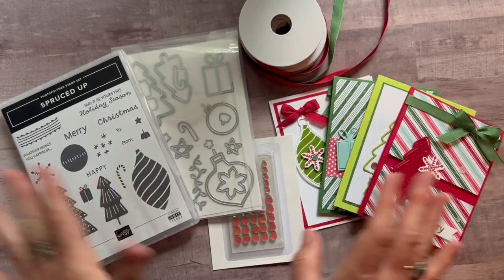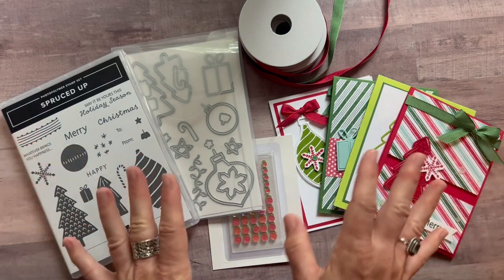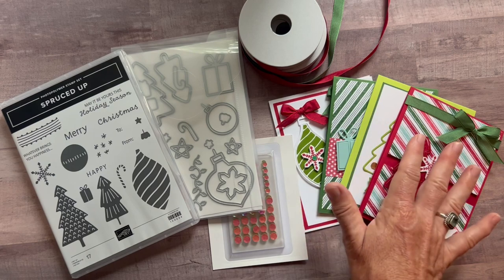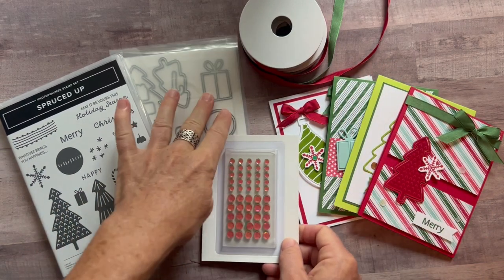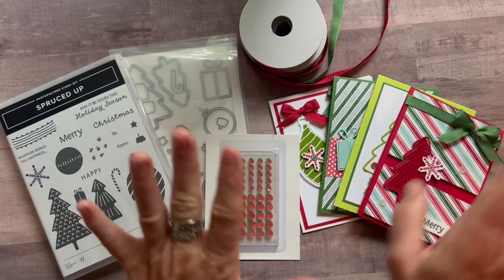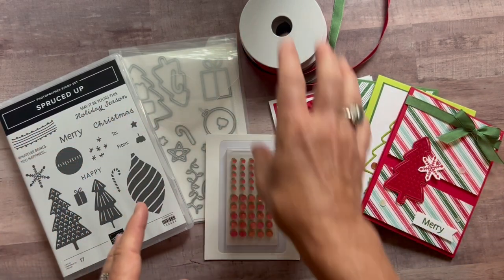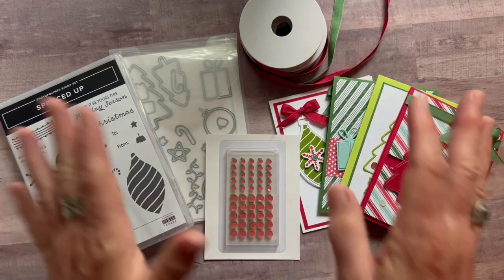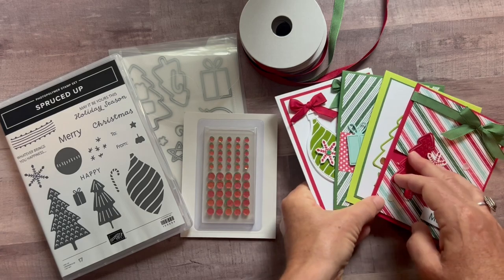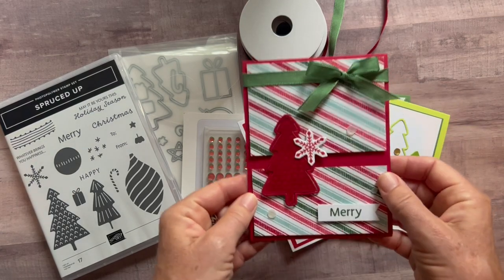Let me show you the cards that we have and then I'll tell you about the different options available. I paired it with the Sweetest Christmas Designer Series paper and some products from that suite because I thought they just worked really well together. So it's fun that you don't have to just use the stamp set — you can use other stamp sets too. We make four cards, two of each.